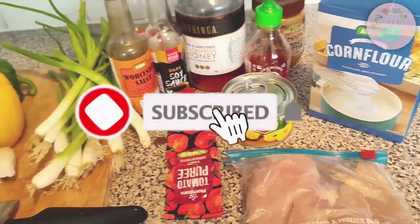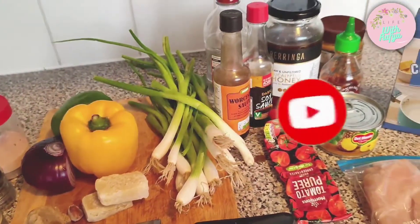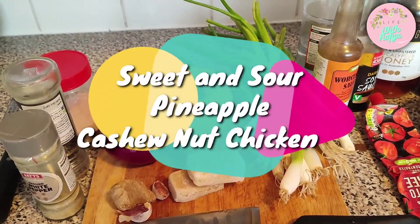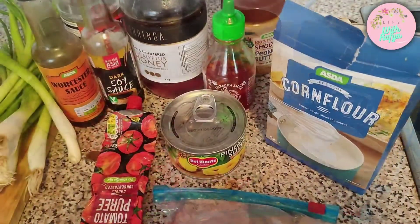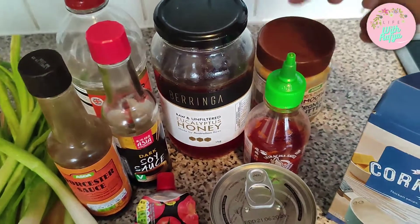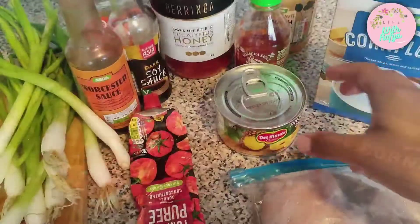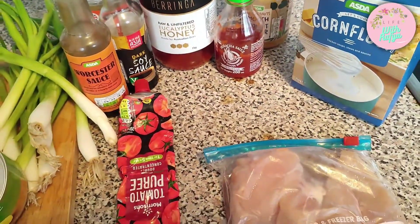These are all the gorgeous colorful ingredients we're going to use for our Chinese today. I'm going to be making a sweet and sour pineapple cashew nut chicken. Starting from the sauce, we need some simple ingredients: Worcestershire sauce, soy sauce, vinegar, a little bit of honey, some sriracha, and we're gonna cook it in groundnut oil with some pineapple chunks, cornflour, and tomato puree.